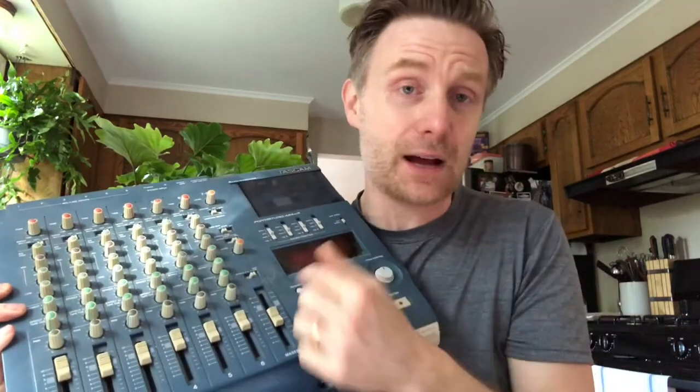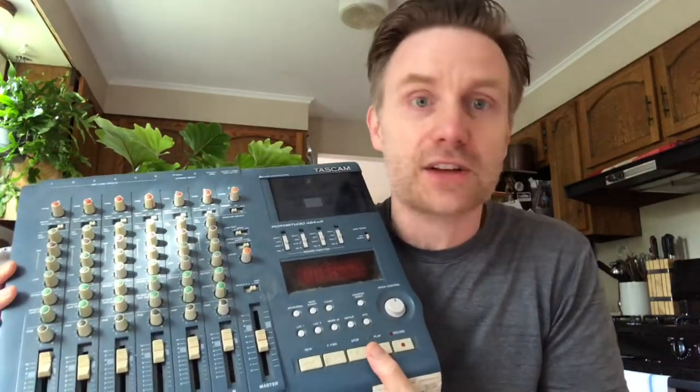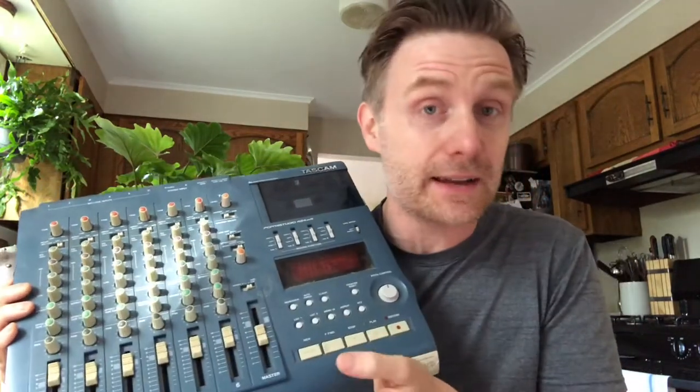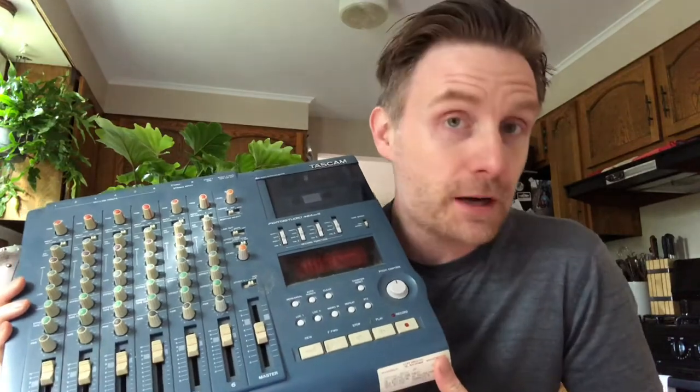You could bounce tracks down to one, so you could put theoretically infinite tracks onto a cassette, but that's very difficult and requires locking in a mix. Like, if you try to bounce down drums and bass, you have to be sure that the sound is locked — how loud the drums are and how loud the bass is — and that just becomes one track all of a sudden.